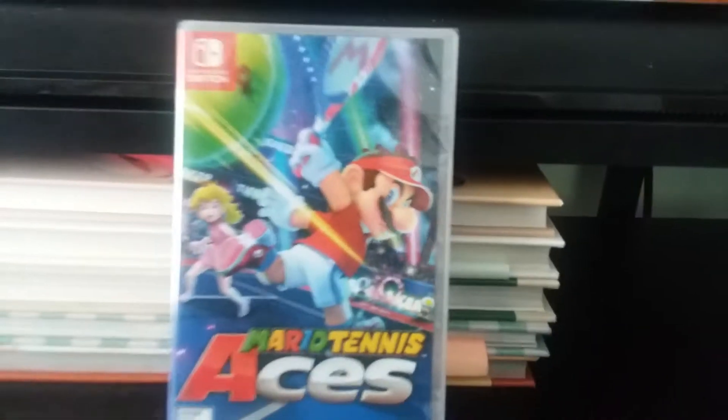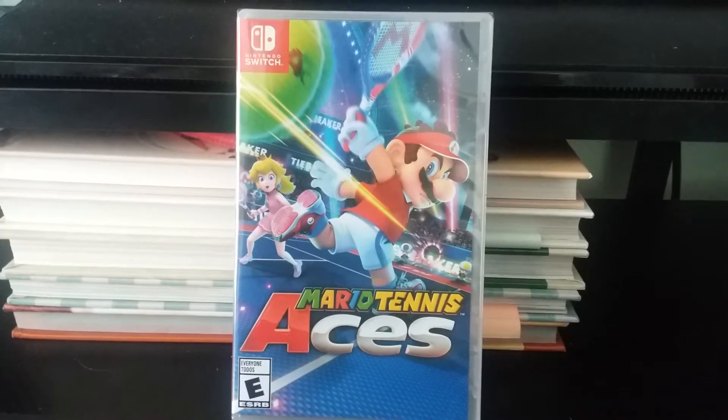Hey, what up Batfans? Batboy here, and today we have yet another exciting Switch unboxing video for you guys today. So today we're going to be doing a Switch unboxing of Mario Tennis Aces.